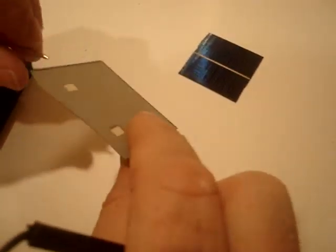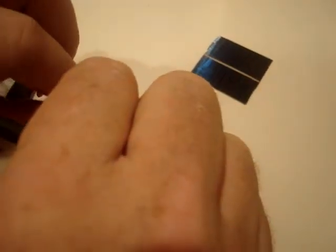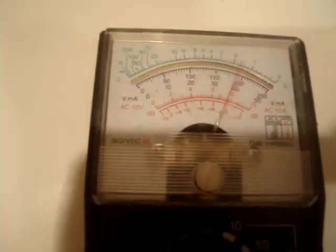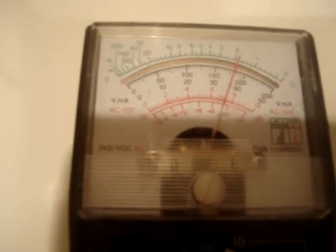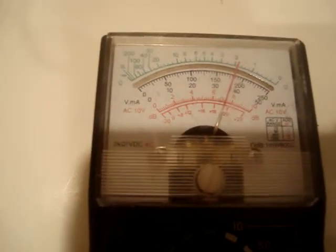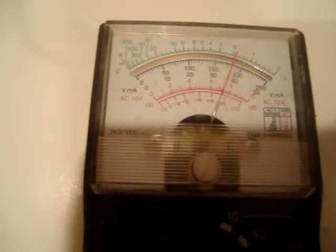I'm going to raise the other one to exactly the same height. This is a broken piece from a 3x6 cell that also put out 3.6 amps as a whole cell. Now at the same light level I'm getting about 175 milliamps. I would say that's 25 milliamps more, and this isn't an accurate test because I'm not outside — I'm in my kitchen.